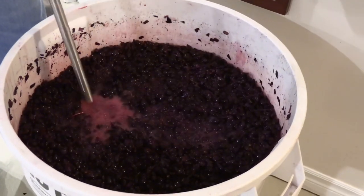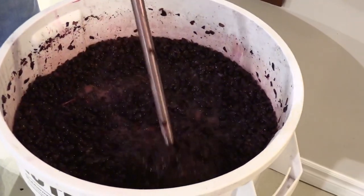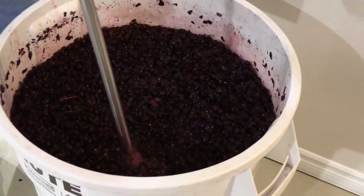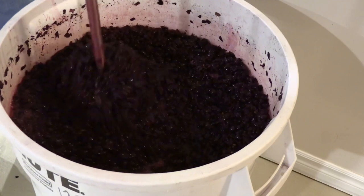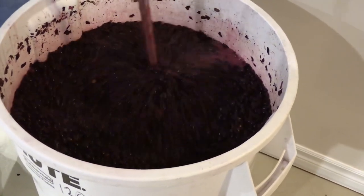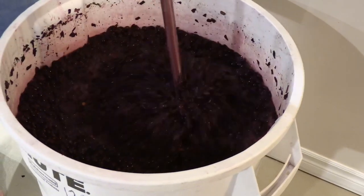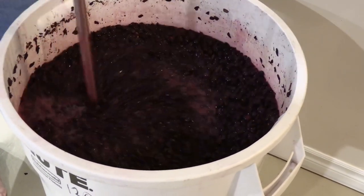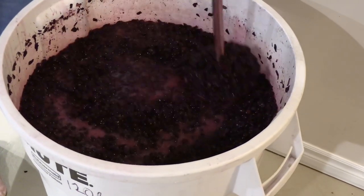Also, it's very important from a microbiological standpoint — the must left on top exposed to the air, those skins on top, they can get attacked by vinegar bacteria and ruin your wine. So by submerging them, we deny those bacteria of air for a while and break their cycle, keeping the wine lovely and fresh in top condition.